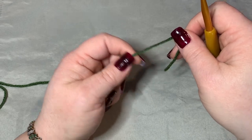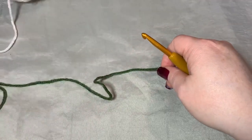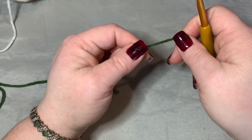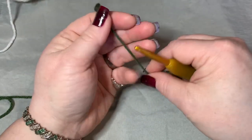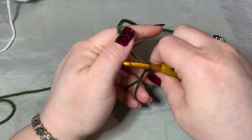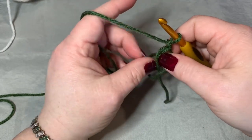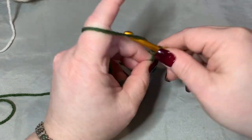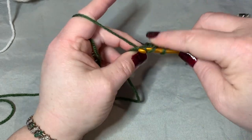I'm going to be using a green, a cream or ivory, and a red for this one — three different colors. As I said before, you could use four or fewer; you can do whatever you want. To get started with this square we are going to make a magic circle. If you need help with any of these stitches, I have a beginner video below that'll explain everything, including the magic circle. Pull tight, then chain three.